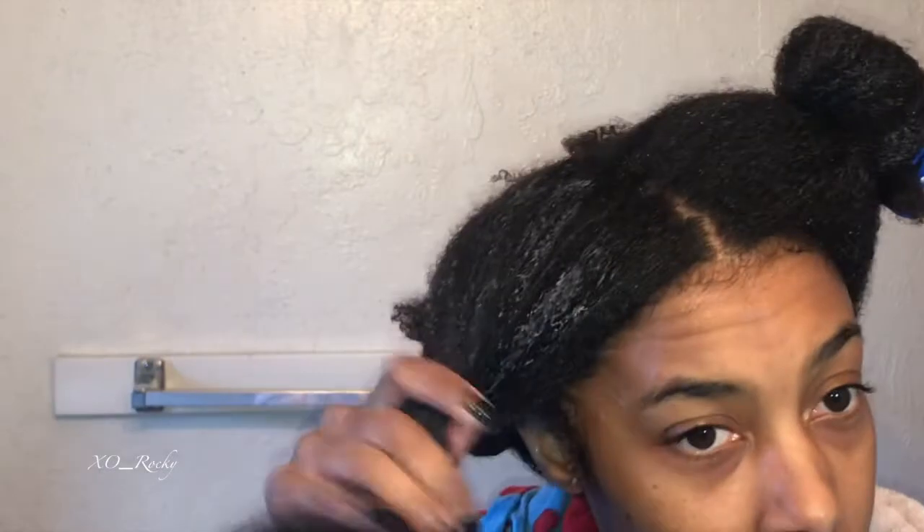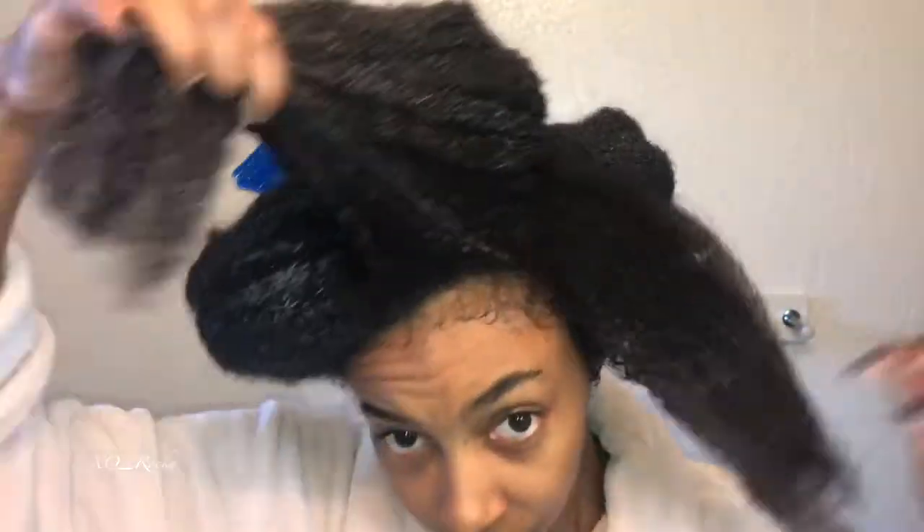Overall, I think the Bumble and Bumble Invisible Oil is okay. I like the Joico K-Pak Reconstructing Shampoo, but next time I would follow it up with a moisturizing mask or deep conditioner — I wouldn't follow it up with the K-Pak hydrator.